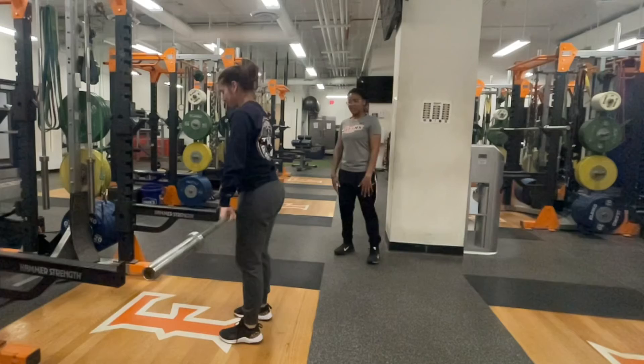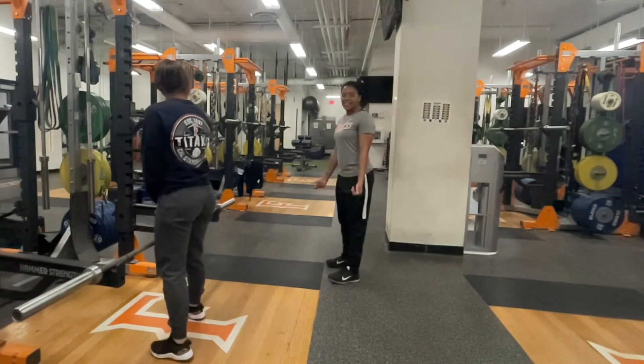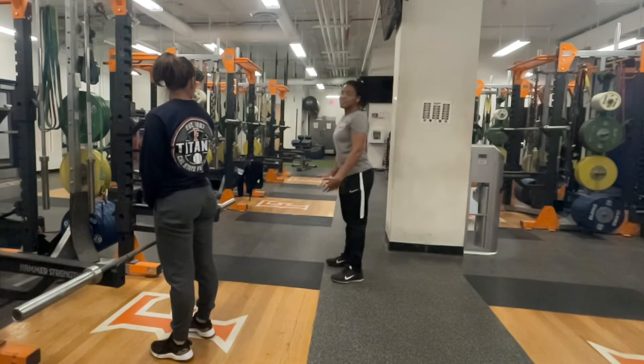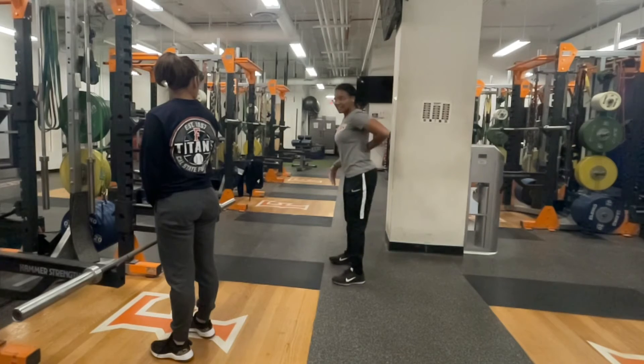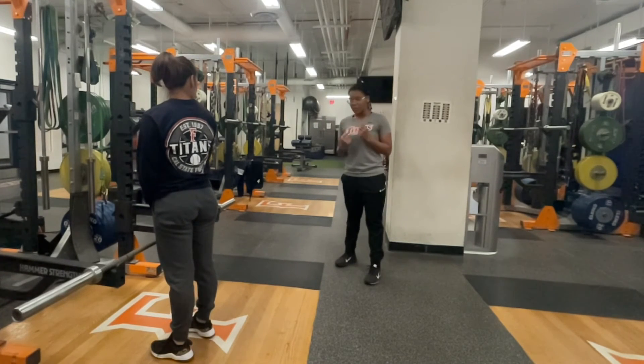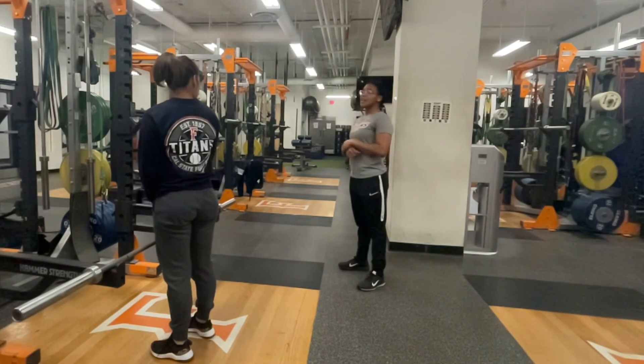Common mistakes that we see: in that hang position, you will see the athlete sometimes going into a hyper or hypo-lordotic posture of the spine. You want to ensure that the athlete has a nice flat spine with the core braced tight. Imagine if someone's going to punch them in the stomach — that's going to keep the core nice and tight throughout the lift.